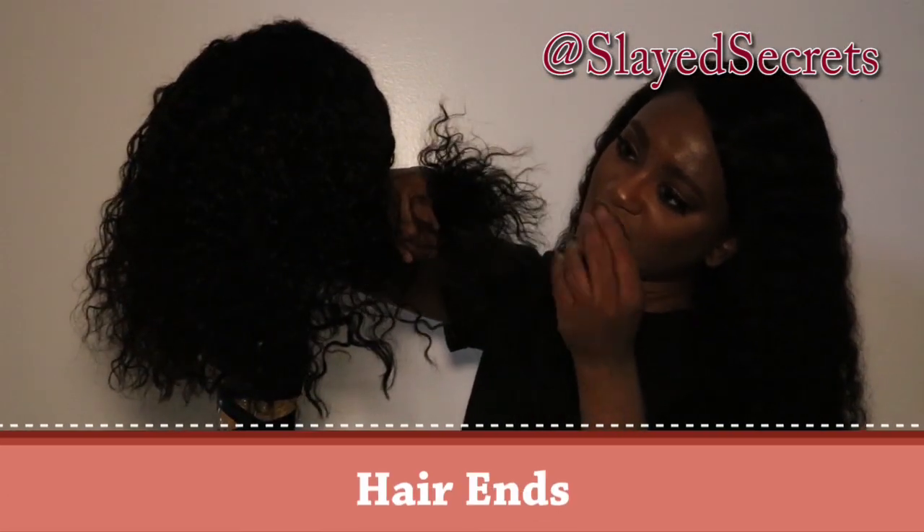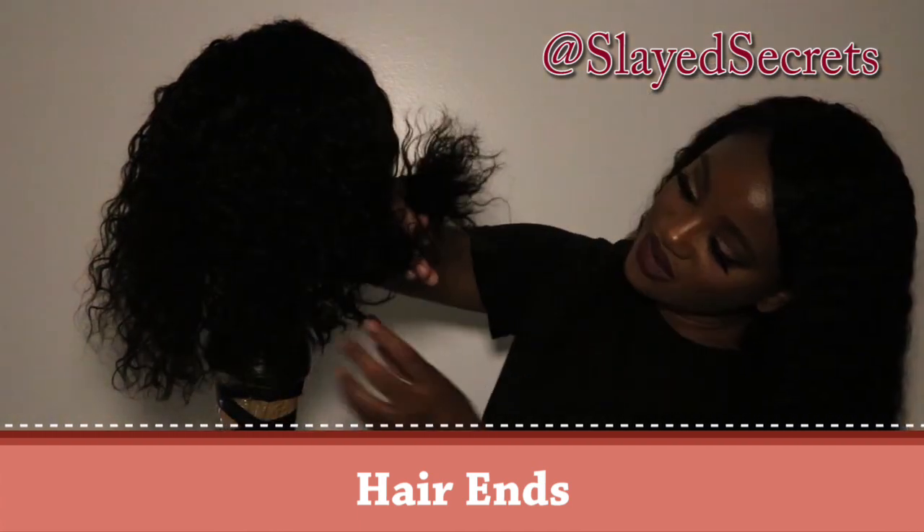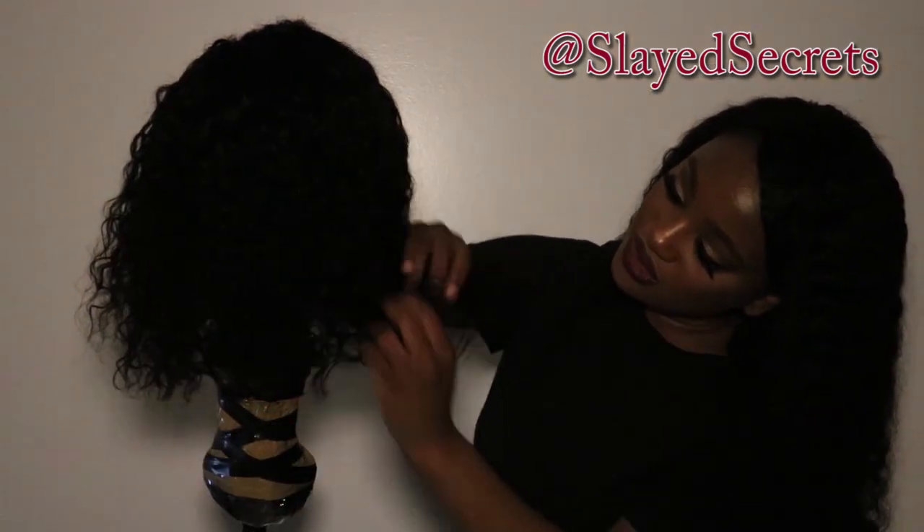The ends are a little dry — you'll definitely have to soak this hair in conditioner.